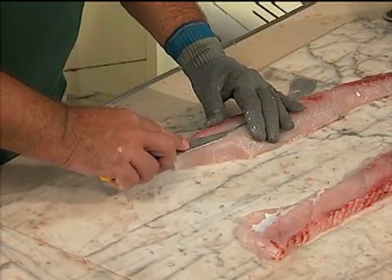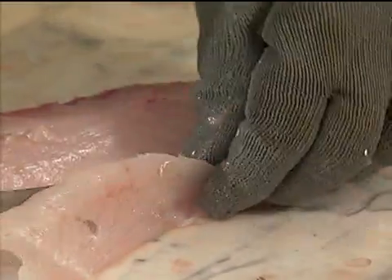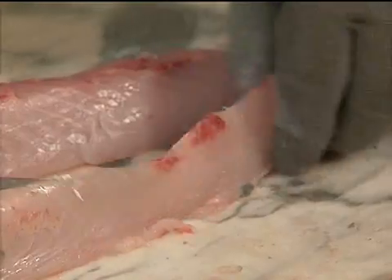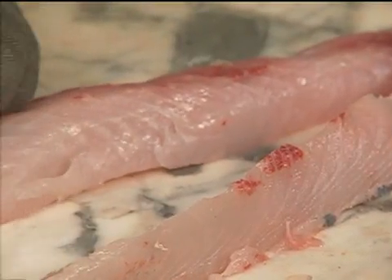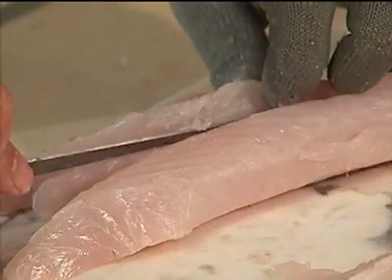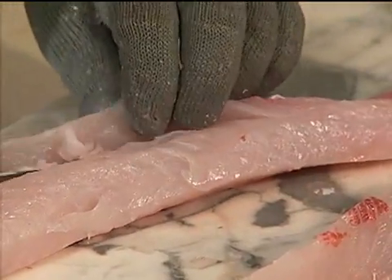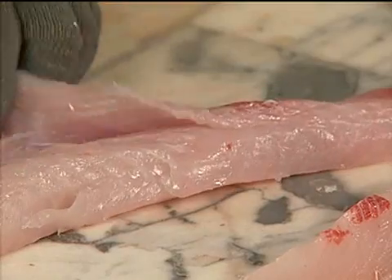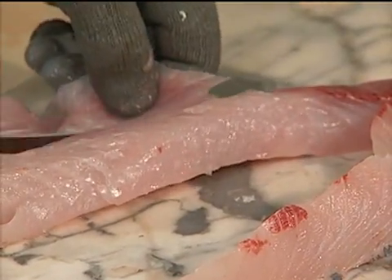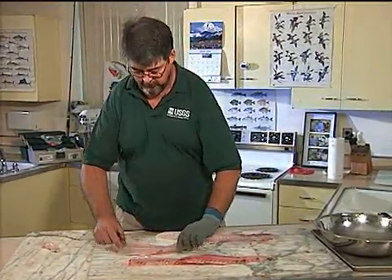Cutting right along the bones and cutting around the bones all the way down to the cutting board. Get a nice, big, thick piece of meat off of that — really pretty piece of meat. Then I'm going to cut the other direction all the way down, just rolling my knife around the bones as I go. The trick is not to cut through any bones — if you feel the bones with your knife, cut around them. Cut these pieces off and there's a nice big piece of boneless meat right there.